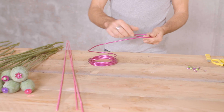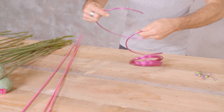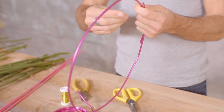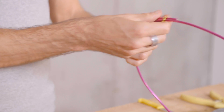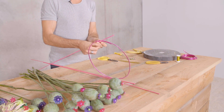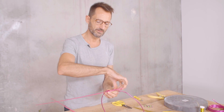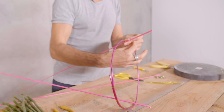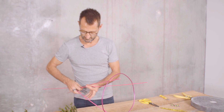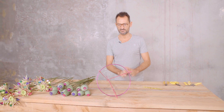Now we have all the materials ready. What I need to do is make a ring using this decorative wire. Once the ring is ready and strong enough, we have to add some legs — this will help us later to hold the arrangement and the flowers. I think three legs will be enough. Here we have our small construction; let's start to work and place the flowers around this ring.